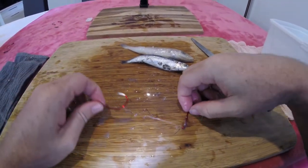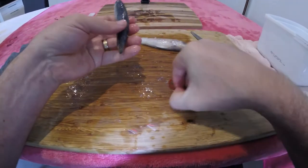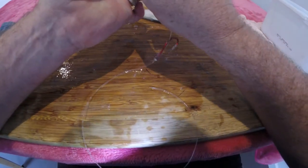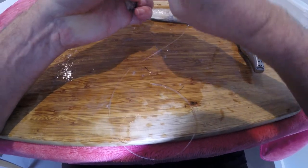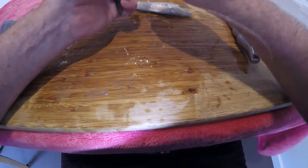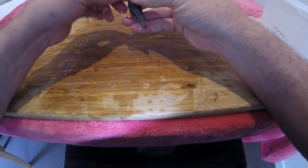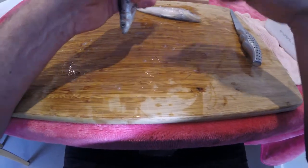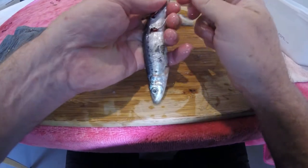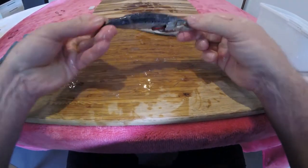Now we have the double snell hook which is fixed — this one doesn't slide. Going with the pilchard first. Because it's fixed in place it's harder to get it exact, so rather than going through the middle of the bait, go straight in and out through the gill plate. Flip that around, other side through the bait and out the other side. A couple of half hitches around the end of the tail — sometimes you can also hook it over the edge of the hook near the eye for extra stability. There's your pilchard, hook exposure on both sides.